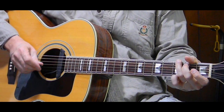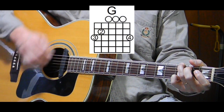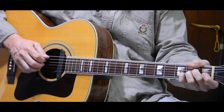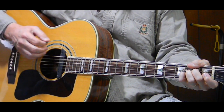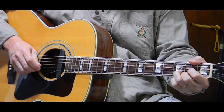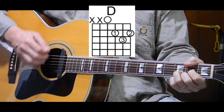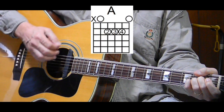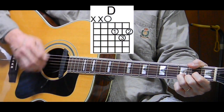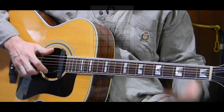Next measure is a G — one, two and, three and, four and. Next measure is split again — it's D and then A, so D four count and A four count — 'everything to God in.' Last measure is D, two times — 'prayer,' with three and four and, downstroke, down, up, down, up, down, up. That's the whole song.